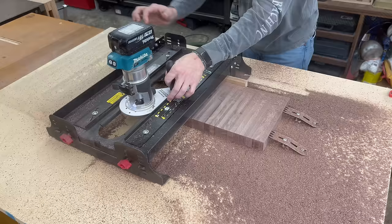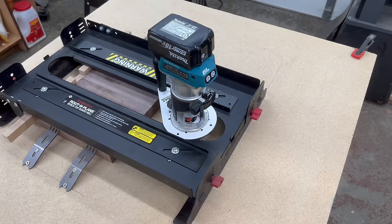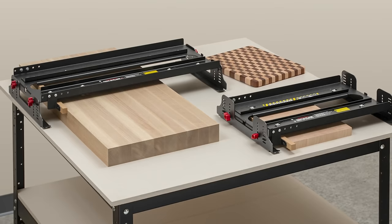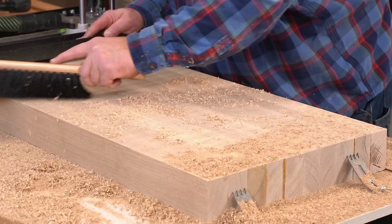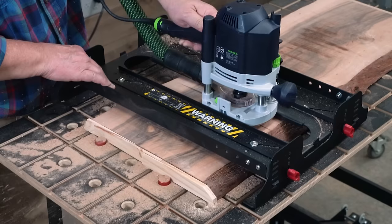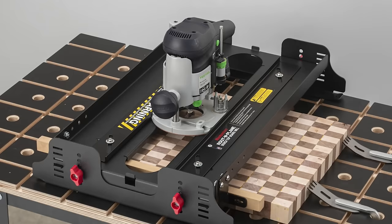After just a few minutes of flattening I was left with a perfectly flat cutting board. The Route and Plane bench top board mill can flatten boards up to 15 inches wide, but we also offer an XL version which increases your flattening capacity to 24 inches. Other than the size difference, it functions exactly the same as the original. If you're interested in either option, there's a link directly below this video that will take you to the ordering page. If you enjoyed this video, please make sure to like and subscribe and comment below with any questions — I'll be sure to respond. Thanks so much for watching and I'll see you next time!